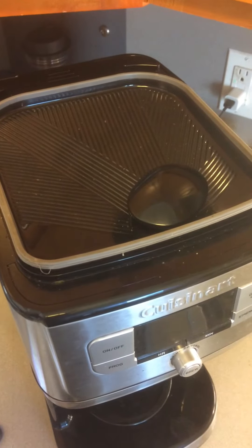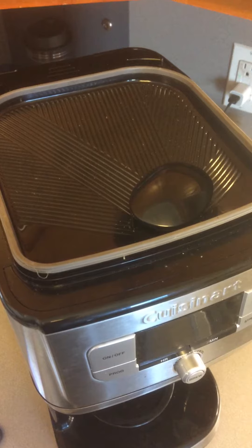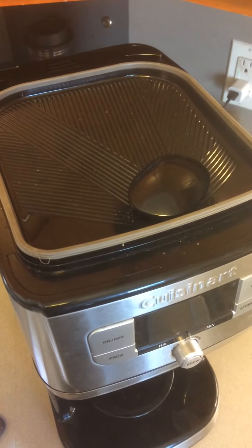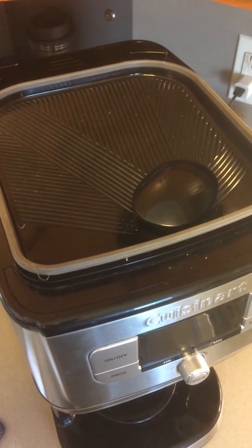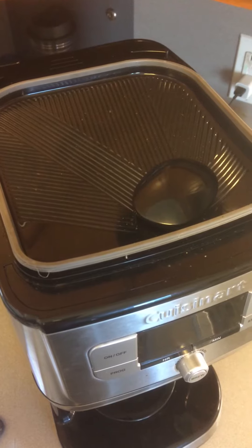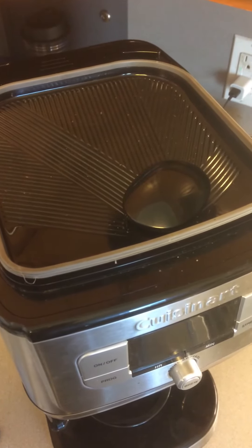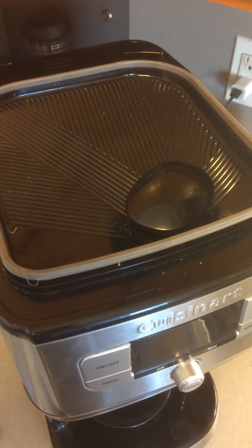That release feature allowed you to unlock it and release it for easy cleaning. Some owners of this particular model who demonstrated their cleaning technique on YouTube would say that every time you add a new bag of coffee beans to the top of the Cuisinart DGB850, you should clean the coffee maker grinding area.